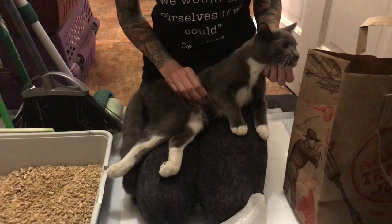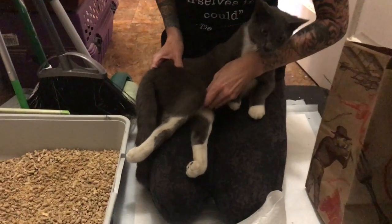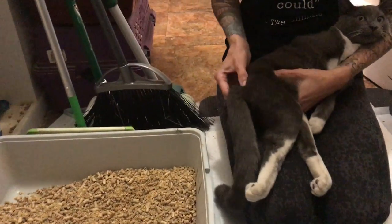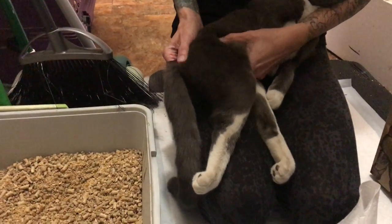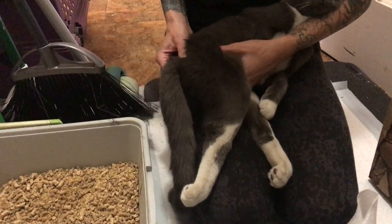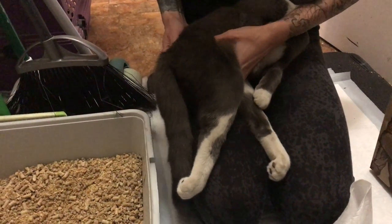Now I'm going to extract feces from Beluga if he has some, which I think he does. I'll find his colon, which is directly under the spine, and you can feel the little bumps of poop in there — they feel like little lumpy rocks.